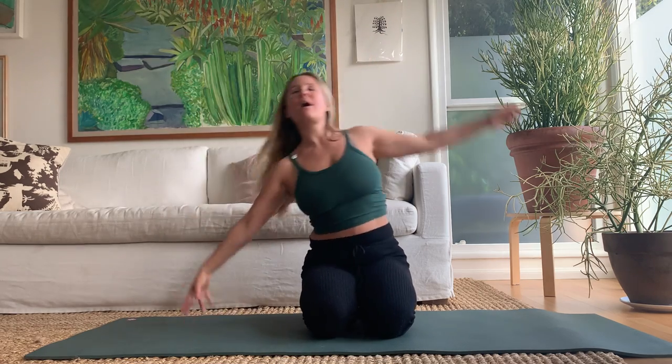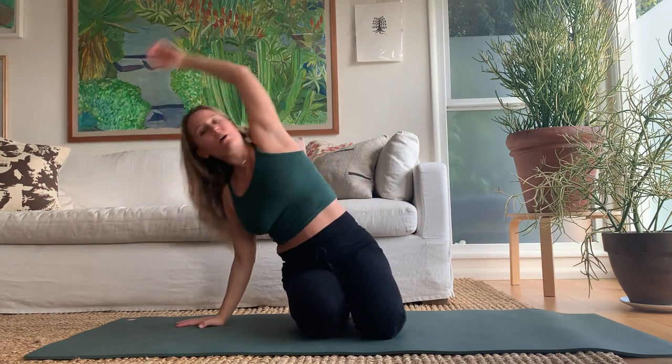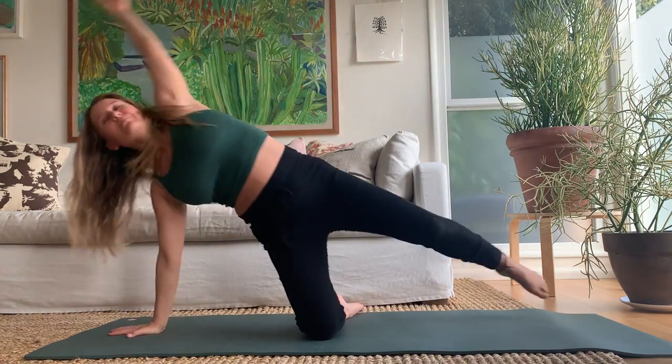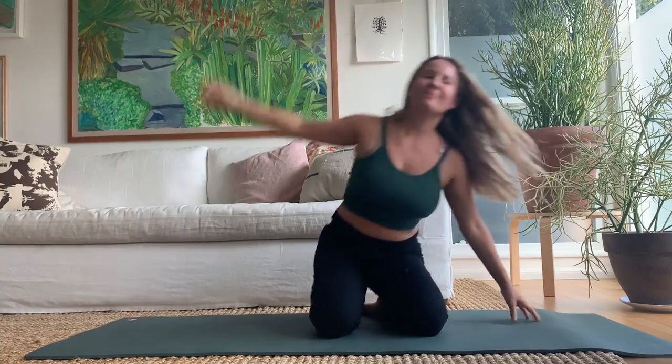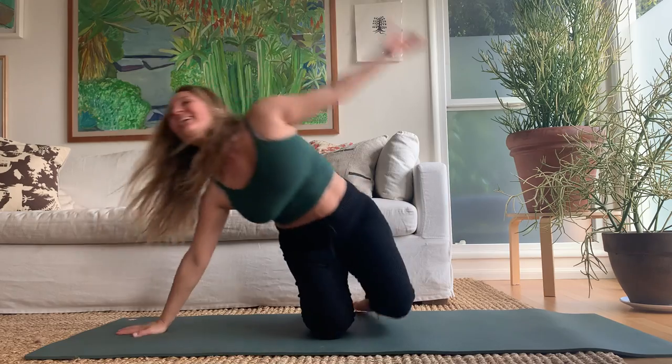Start to take a little side bend here, using a bit of momentum so your hand can push you. As you get more momentum, stick one leg out and bring it back. Really nice — stick with it, keep going, and then land back in the center.